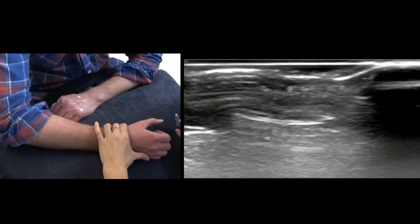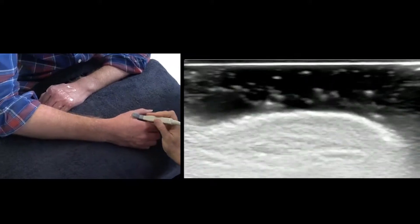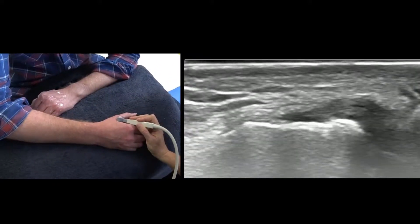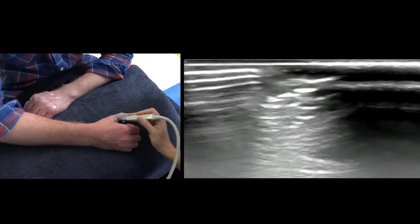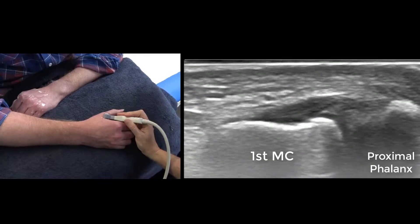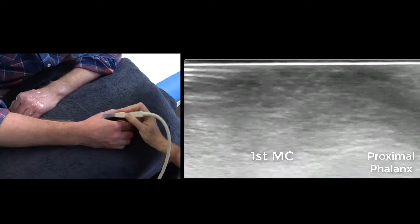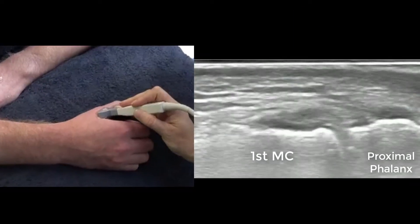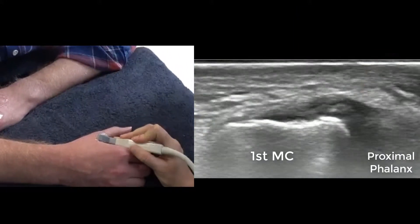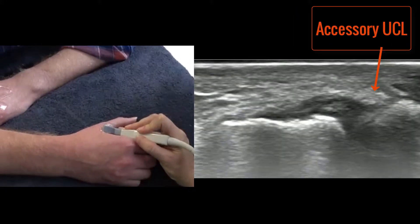We'll position the hand like that and get right in there to look at the UCL ligament of the thumb. You can see you need an oblique probe angle. There are two bands to it, so if you're more aligned with the finger we'll see one part of it, and if we oblique even more towards the palmar side we see the other band of the ligament.